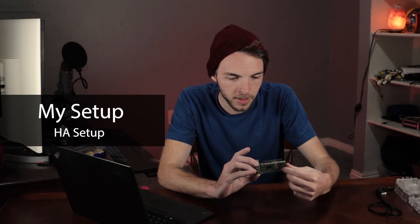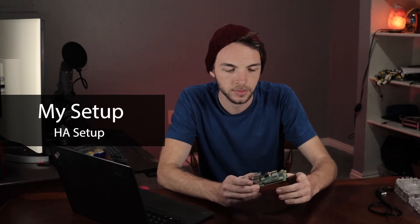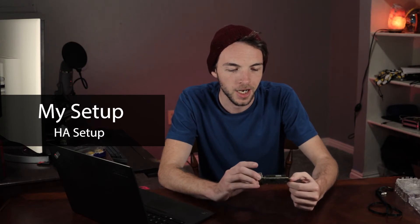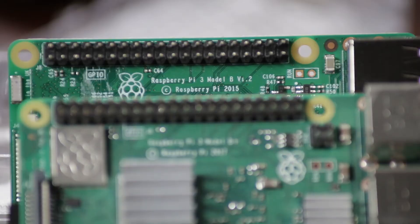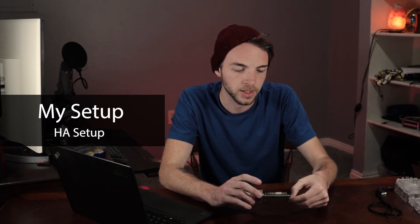This is a Raspberry Pi 3B Plus. The first step is to figure out which version of Raspberry Pi you are using — you can usually just see it right on the board. There are specific versions of the Home Assistant OS depending on which Raspberry Pi you're using, so that's important to know.